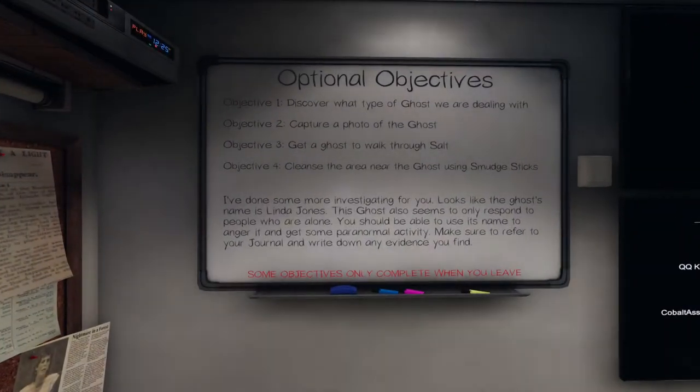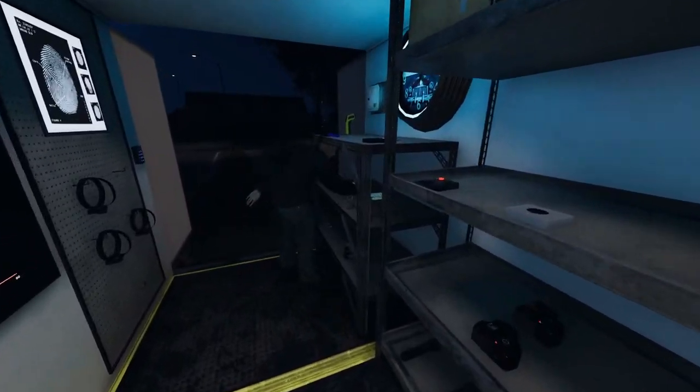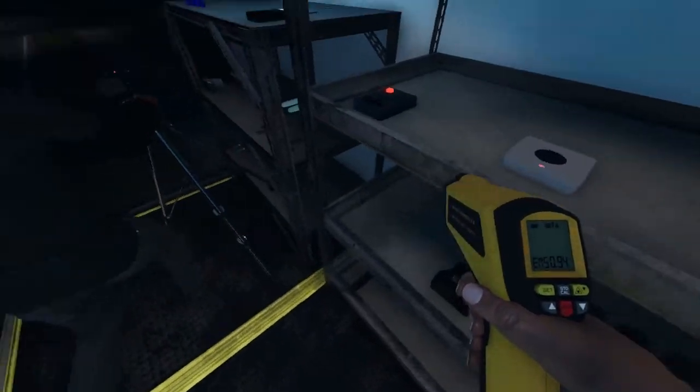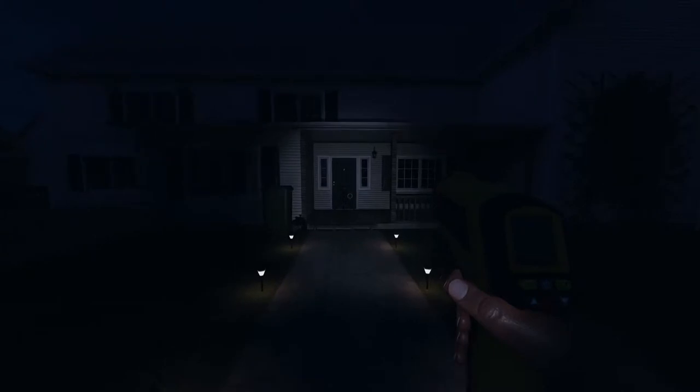We've arrived. Check the equipment and get set up before investigating. The ghost's name is Linda Jones, and we'll only respond when you're alone. We have to capture a photo of the ghost. I have an EMF, and I'll grab a camera and tripod. Alright, going in.